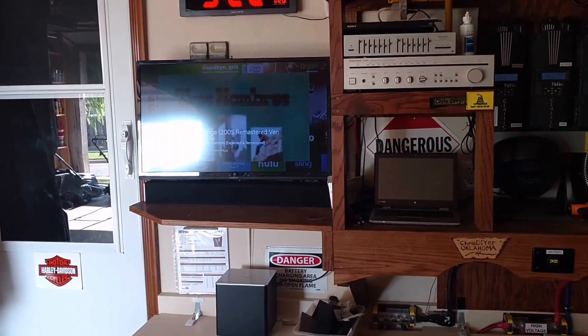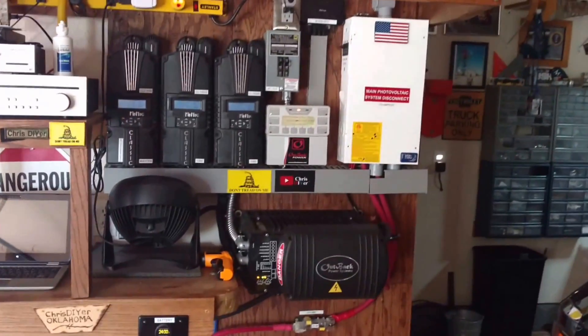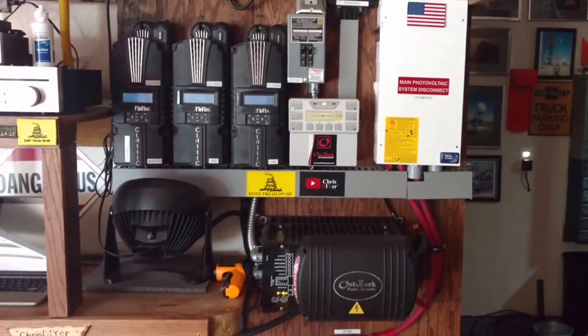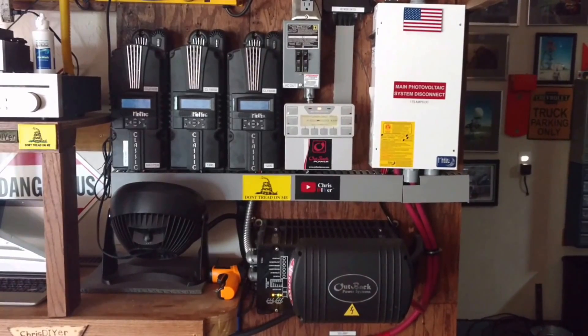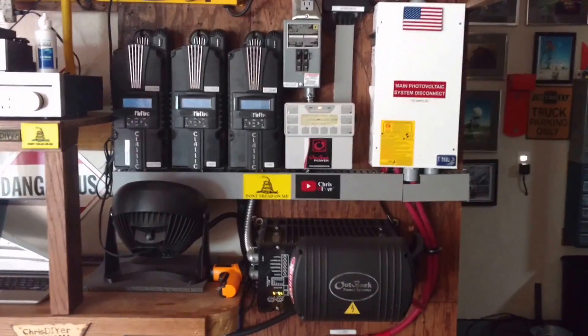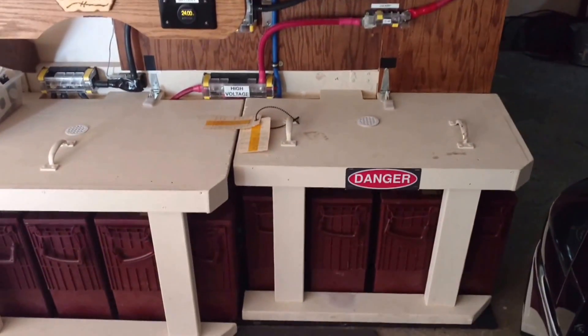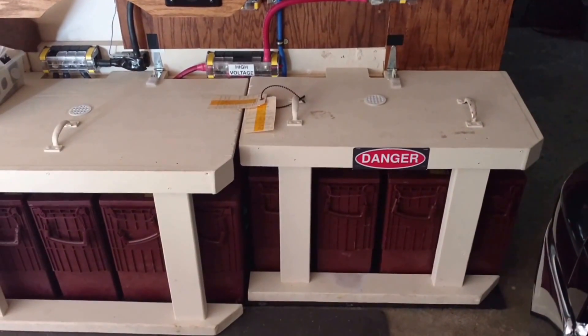It's been hot as hell here in Oklahoma but the system is running really really well, averaging about 20-21 kilowatt hours harvest. Batteries are running good, monthly inspection, all that good stuff.